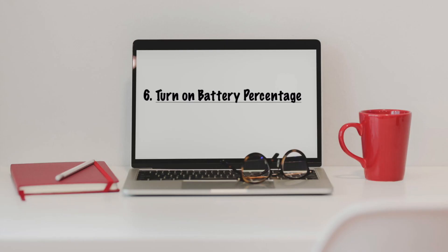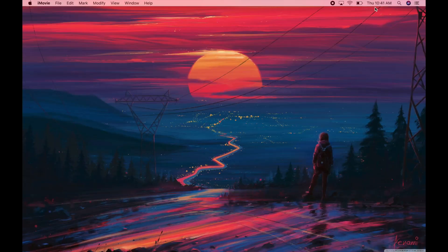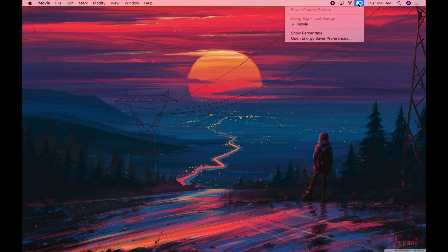Number six: battery percentage. On your PC you used to be able to see the battery percentage in the corner of the screen, but on your Mac you just see a picture of a battery. I personally prefer to see the percentage, so to change that just go over to the battery icon in the menu bar, right-click on it, and click Show Percentage. Now you have the percentage displayed — my battery is at 47 percent.